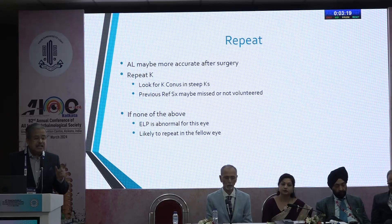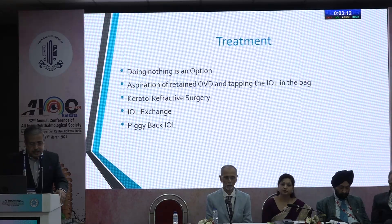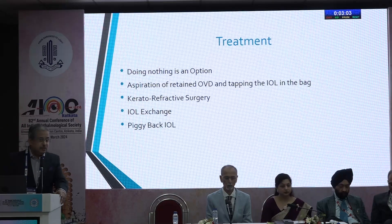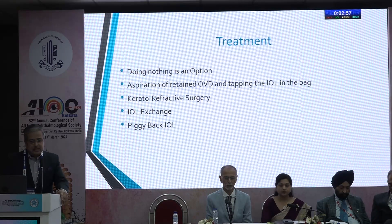You've got a problem — how do you treat it? Doing nothing is always an option; you may counsel the patient and get along with it. If there's obvious OVD in the posterior capsular bag, aspirate it and tap the IOL properly. Other options include keratorefractive surgery, IOL exchange, and piggyback IOL.